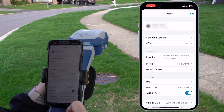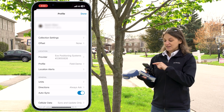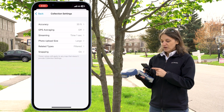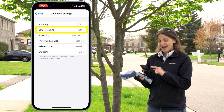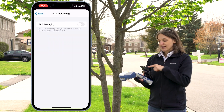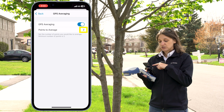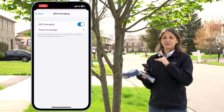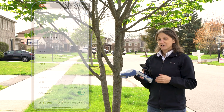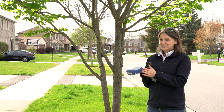The third setting you want to set in ArcGIS Field Maps — only when you're using Extensible — is in the Collection Settings. I'm going to tap Collection Settings to open up that group, and the one I want to focus on is GPS Averaging. You'll notice it defaults to off. I'm going to tap into that setting, toggle on GPS Averaging, and I want exactly two points to average. It defaults to two, so I'll leave it at that and back out of this setting. Those are all of the settings in ArcGIS Field Maps needed to proceed with capturing a point using Extensible mode.